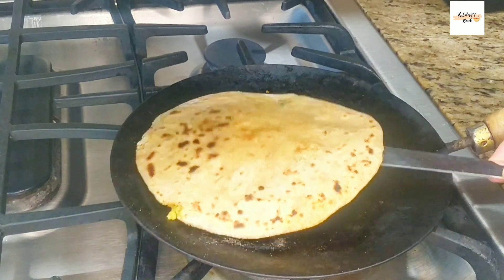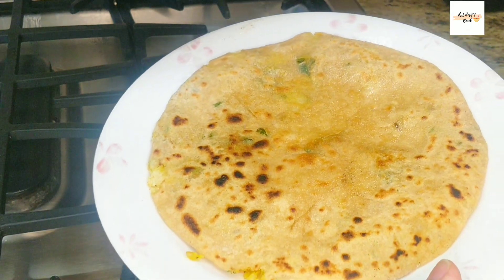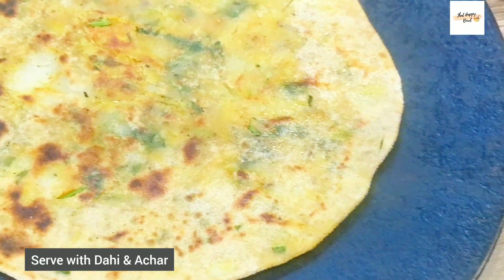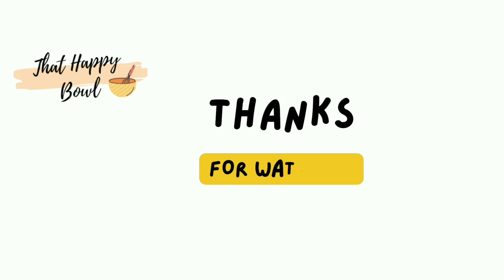The paratha looks nice and ready. Remove it off the tawa and then apply some ghee for that extra nice flavor. Serve the paratha with some yogurt and pickle. If you like this recipe, let me know in the comment section. Stay fit, stay happy — until next time, take care!